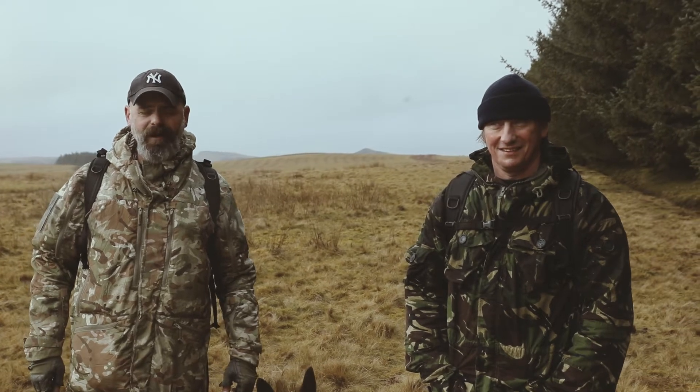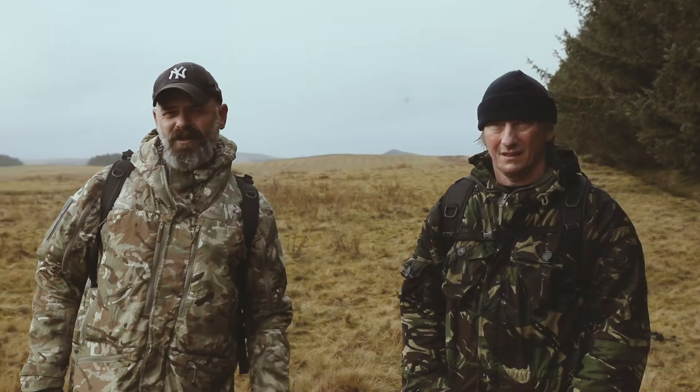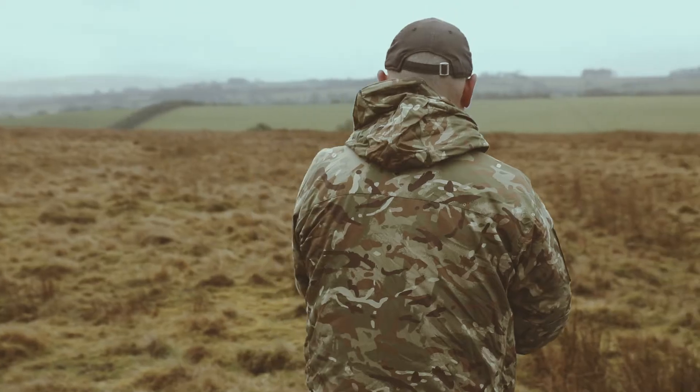All right lads, so we've had an uneventful hour tabbing over the hills. It's been really intermittent showers, a bit misty — but again a typical day where nanotech could work really well rather than having some kind of waterproof layer on.